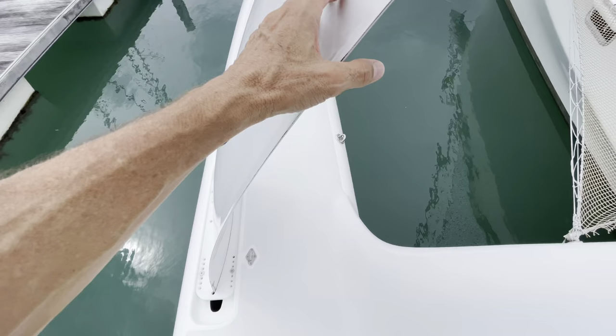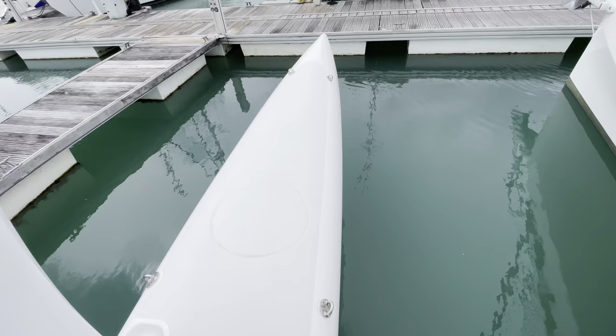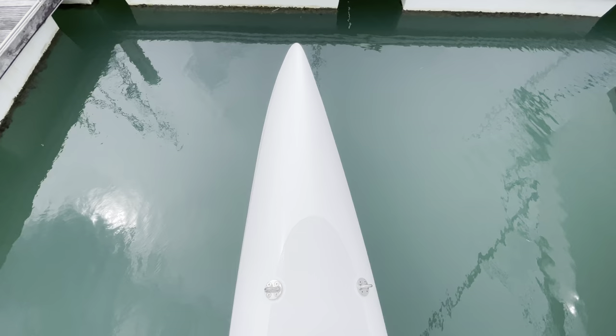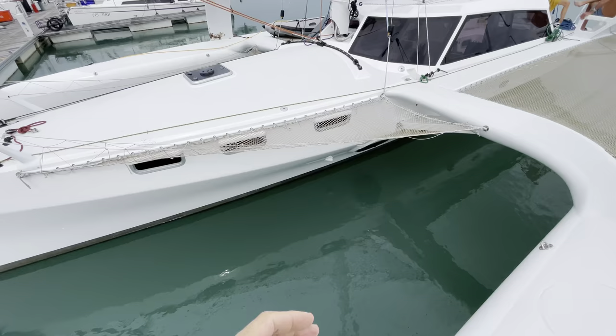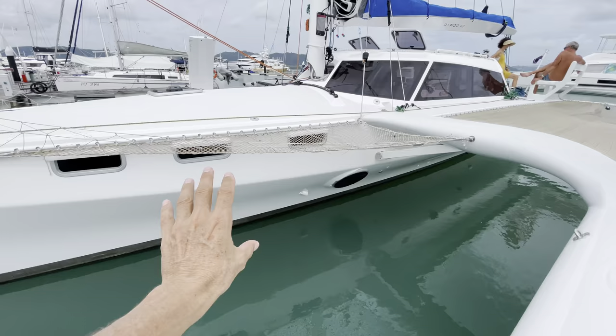Both boards are daggerboards, asymmetrical to create lift when the boat is pressed and pushing hard. The decks are large and wide and walking up on the float to the bow is very easy. There are multiple cleats around the boat for docking and fixing lines. On the port side there are three portholes which are all opening, so there's great ventilation. There's also an escape hatch in the bathroom and head area.